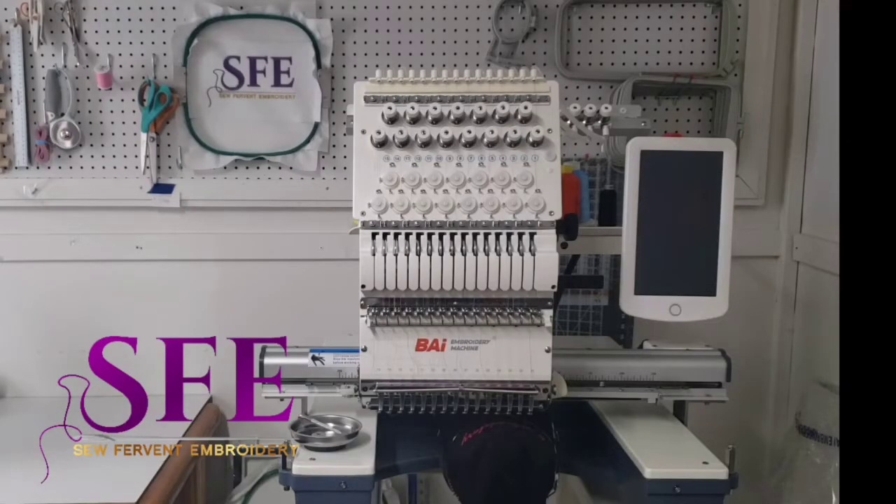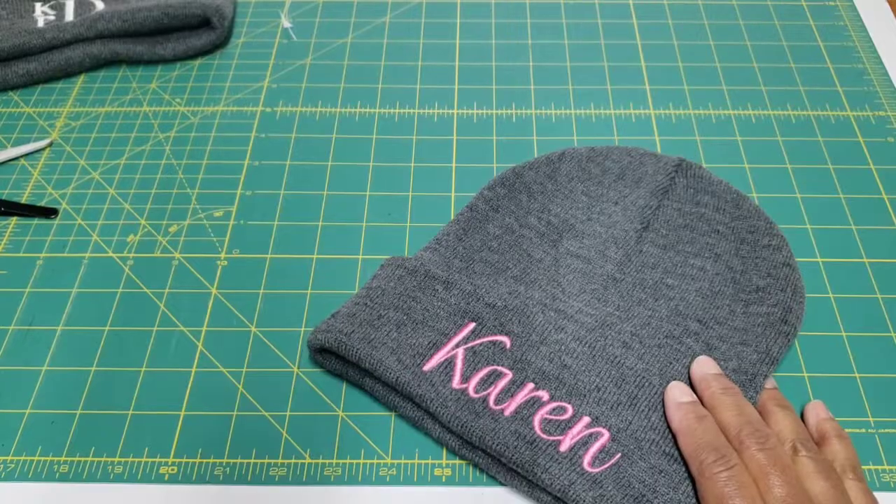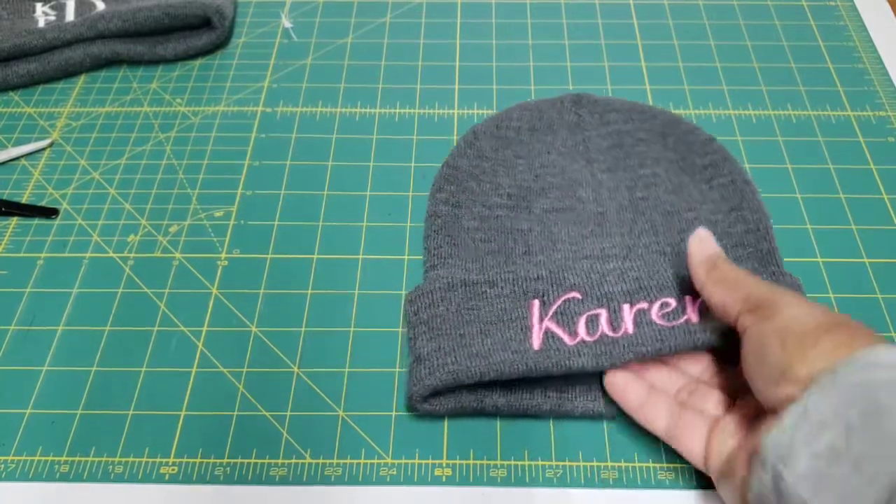Hey guys, this is Tasha. I'm coming back in with another video. If this is your first time, welcome. If not, thank you so much for coming back. As promised, I'm coming in to talk about one of my favorite embroidery tools that I absolutely love to use in my embroidery studio. Before I start, I just want to give you a heads up — while I was recording this I was also stitching, so you'll hear my machine in the background.